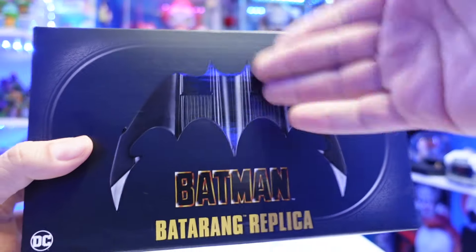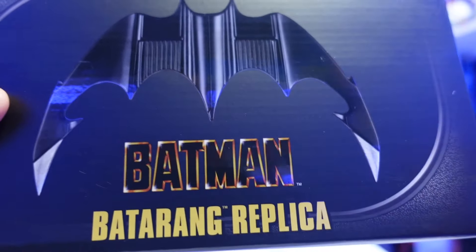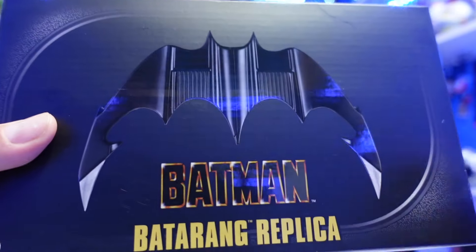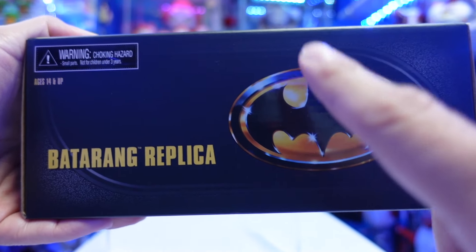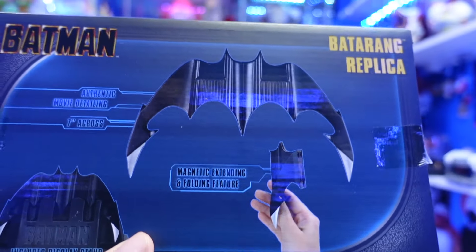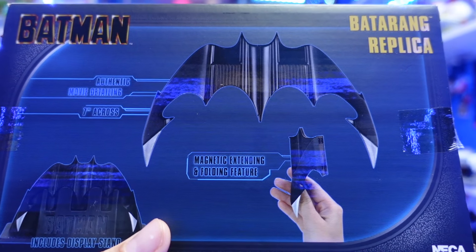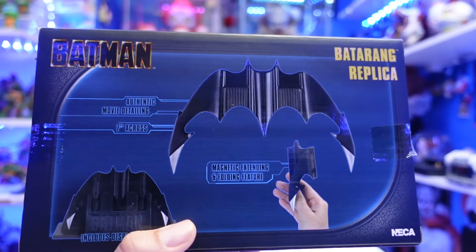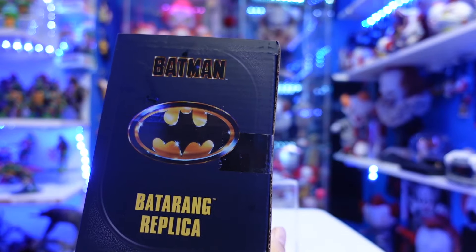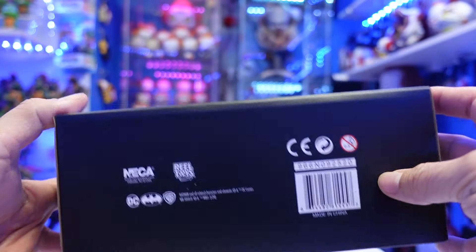This thing is very, very light though. This thing weighs nothing. So the front of the packaging, you have the Batarang. You also have the Batman — I always loved the way it was written — and the 89 style, the Tim Burton film. You got the Batarang replica in yellow, DC Comics. And then right here on this side, you got the Batman logo. This is my childhood right here. I love this. NECA. And then on the back it says: authentic movie detailing, seven inches across, magnetic extending and folding feature, and then it comes with a display stand.